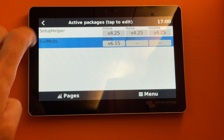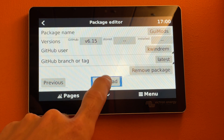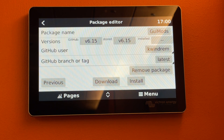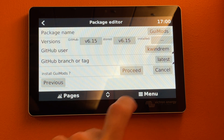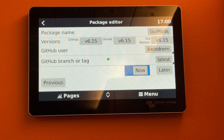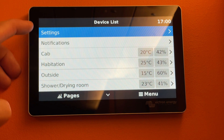Now we're going to go to the mods, download the latest GUI mod, and proceed to download it. It's finished downloading, now we're going to install the latest mod and proceed. We're going to restart the device because it needs to restart. That's now putting our settings at the top, which is actually one of the mods itself.